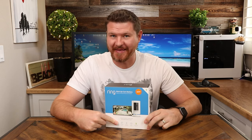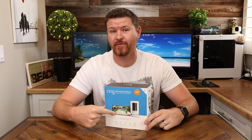Today we're taking a look at Ring's new Stick Up Cam Battery. I'm going to be going over the features and showing you guys some demos of what this camera is capable of. So stay tuned.